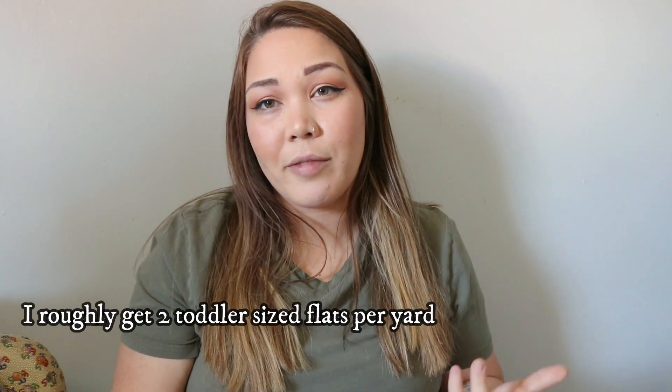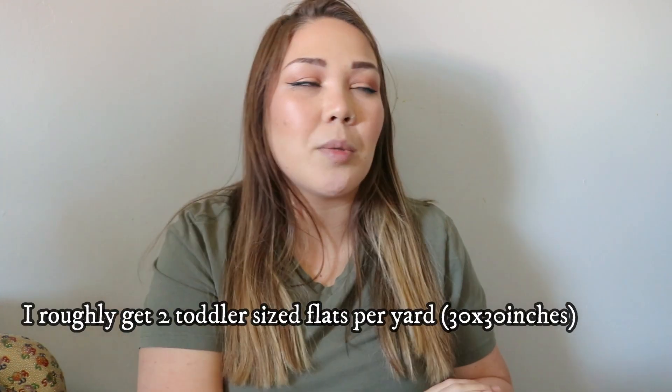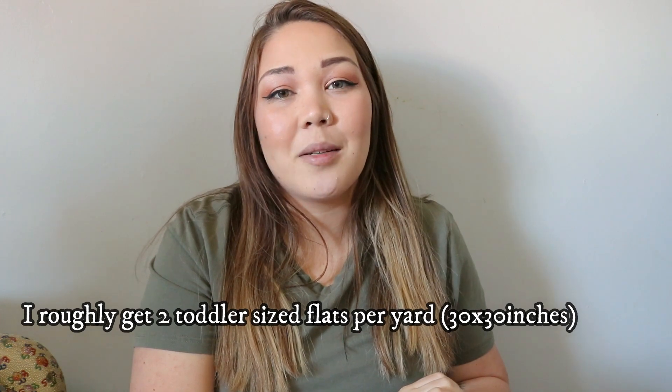A lot of people who make pre-flats use this material. It's very soft, it wears really well over time, and the edges do not fray when you cut them. If you do DIY stretchy flats, they cost about $6 to $7 a piece. It's soft, it's stretchy, and for the amount that you pay it's totally worth it. The more yards you get, the more flats you can get — out of two yards I got about four flats, so about two flats per yard.